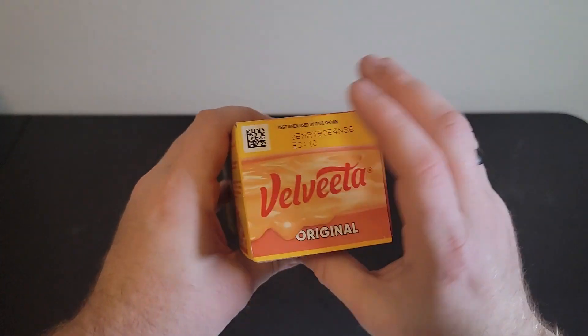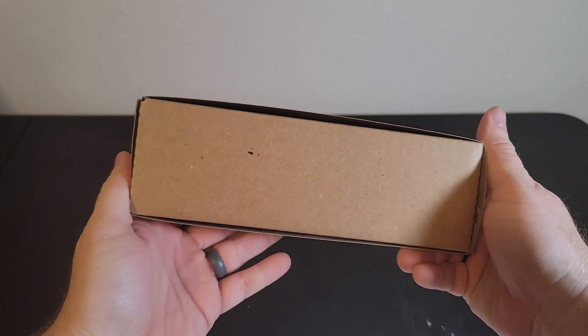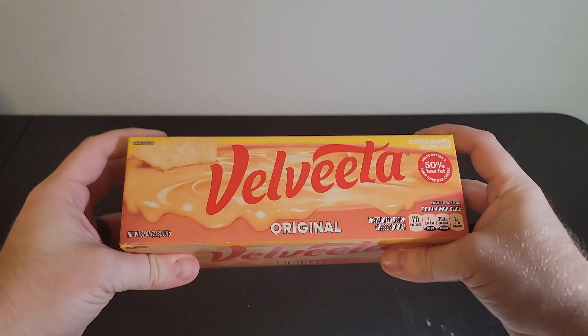We bought this product for several reasons. One, we use this for queso. We use this for making mac and cheese from scratch.